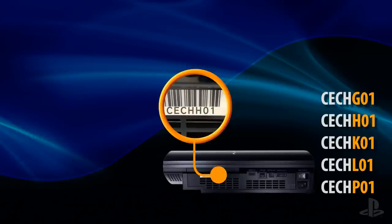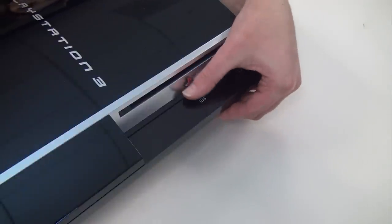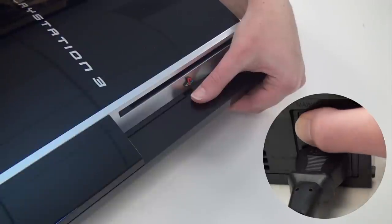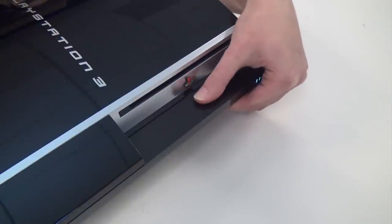Now let's extract a disc from one of these PS3 models. To begin, turn off the main power switch on the back of the unit. Then place your finger on the eject button. Keeping your finger in place, flip the power switch on the back of the unit into the on position. When you hear the fan start to kick in, repeatedly press the eject button until your disc comes out.